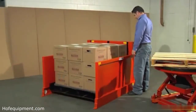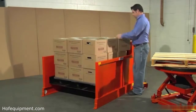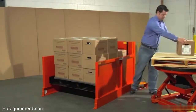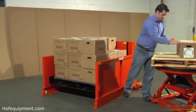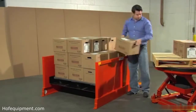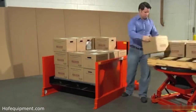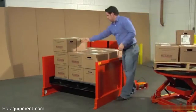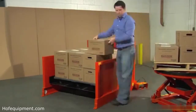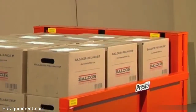In this example, the worker uses the foot control to raise the top layer of boxes to an easily accessible height, allowing him to unload them with no bending. Notice that the narrow side panels allow the worker to step up close to the load, minimizing reaching and stretching as he accesses each box.